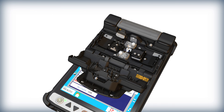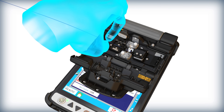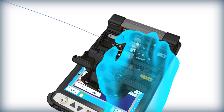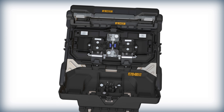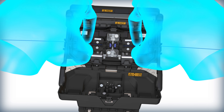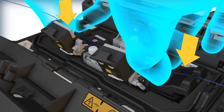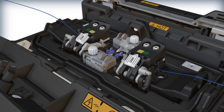The previous Fujikura splicer model required loading each fiber individually, with one hand placing the fiber in the sheath clamp base and another hand to close the sheath clamp lid. The 45S introduces a novel capability in the fusion splicing industry by enabling loading of both fibers, one in each hand simultaneously. When setting the fiber in the sheath clamp base, the pressure triggers the sheath clamp lids to close in the same motion, removing the need for a second hand to close the sheath clamp lid.